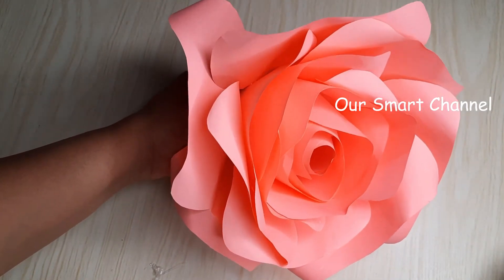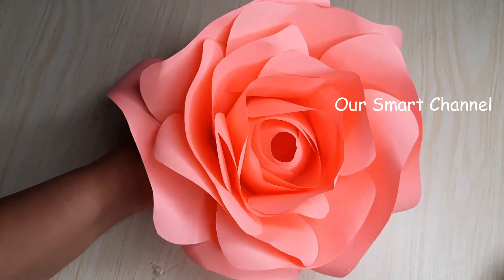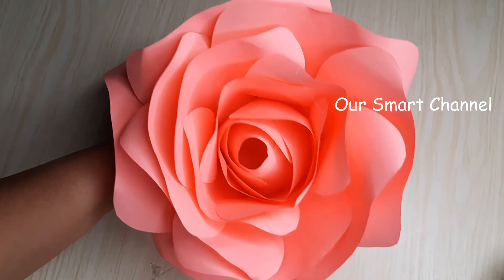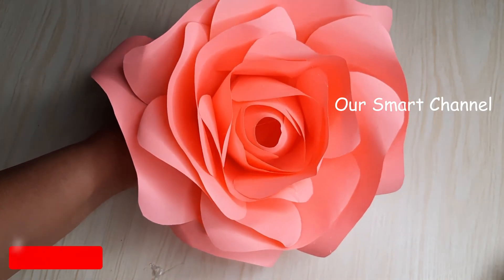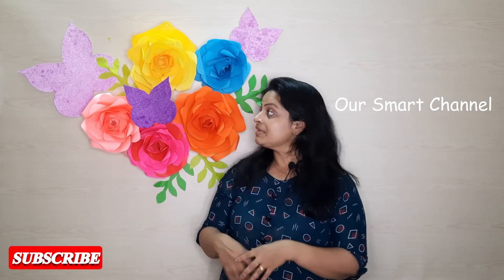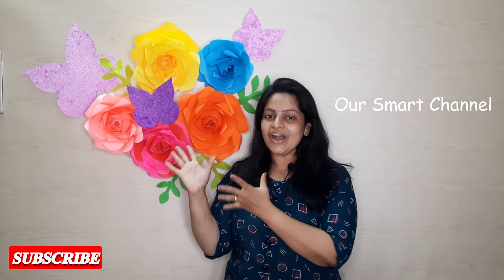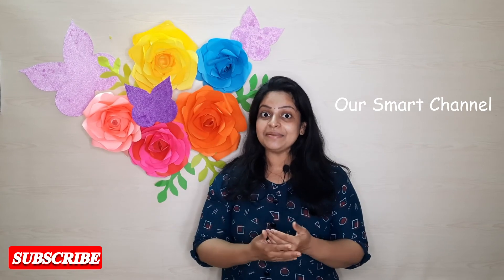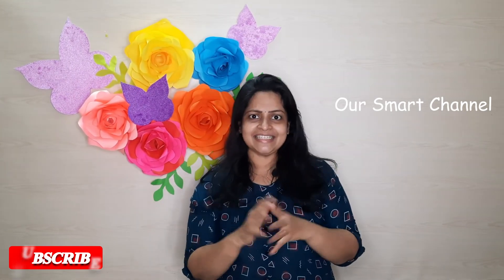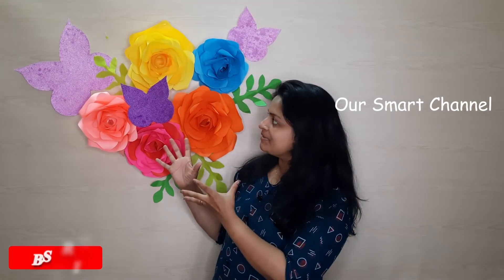If you have any other color, I will put it in. Now I will cut it. Then we have to decorate the bird, not just a happy bird, or decorate the flowers. Children, bye!